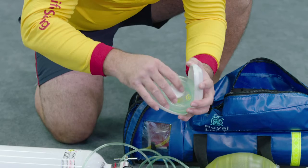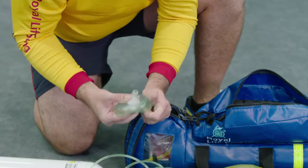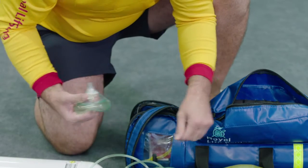A resuscitation mask is used when the casualty is not breathing normally. A therapy mask is used when the casualty is breathing normally.